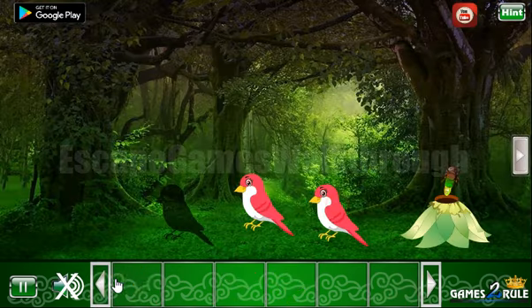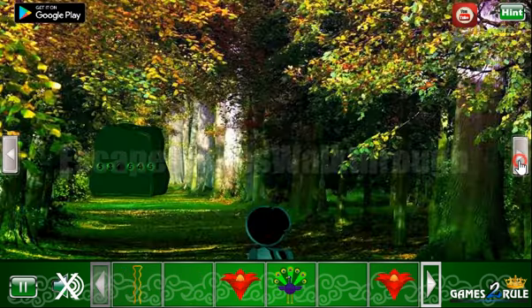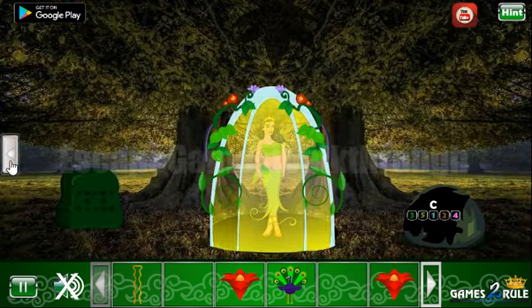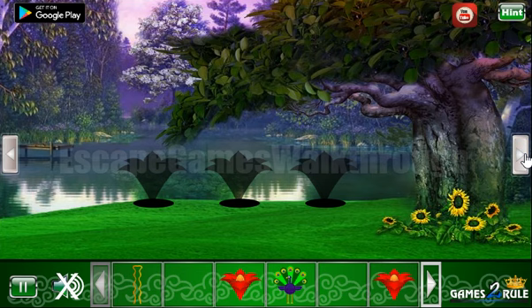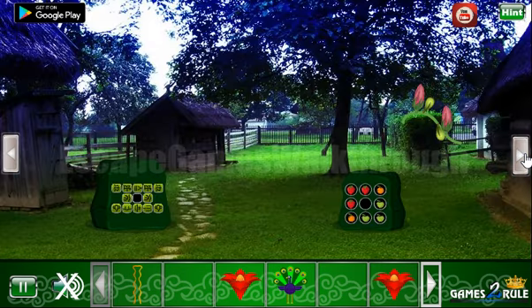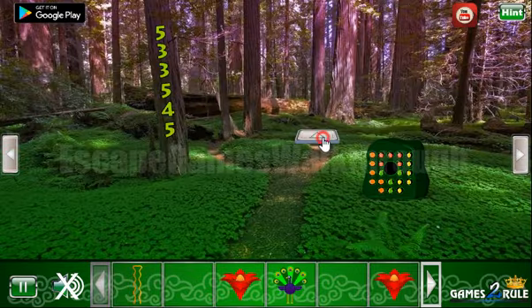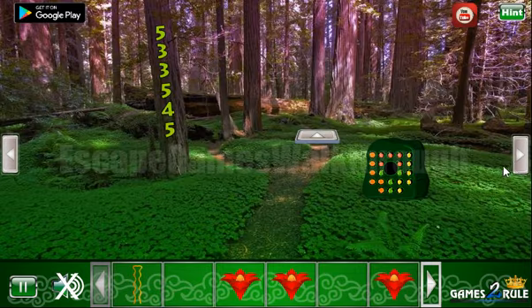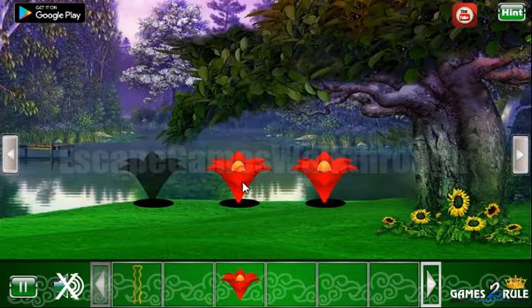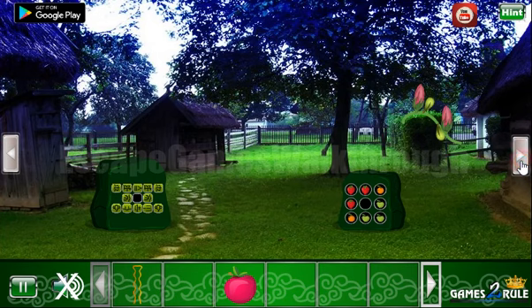All the birds we can put here and get the flower. All the peacocks — and then we have got three flowers, so we can put them here and get the loom. And with this loom we can go to the next part.